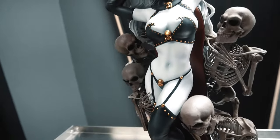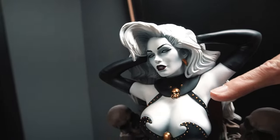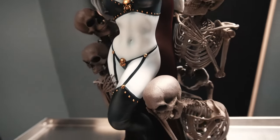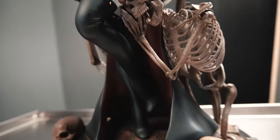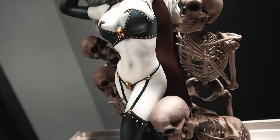Let me point out some things to you. For example, the face and the hair — the accuracy is incredible. Also, please notice the minute details in the costuming and the absolute detail of the skulls that are embracing Lady Death. This is on a beautiful base that's about 10 inches in diameter, and this statue could be yours.